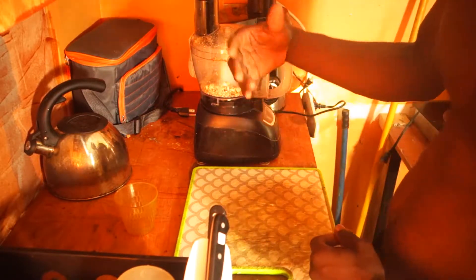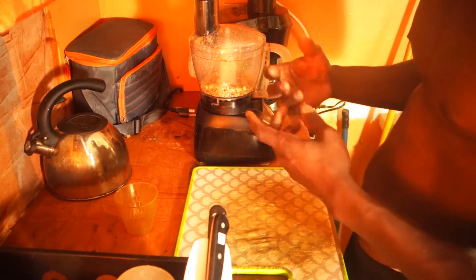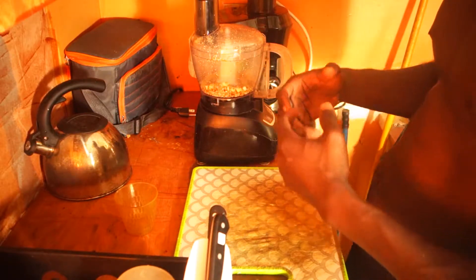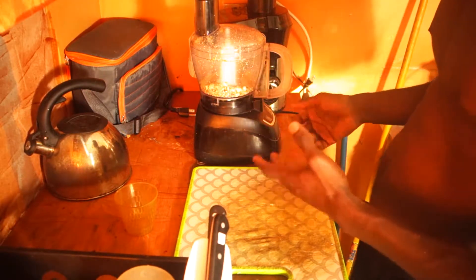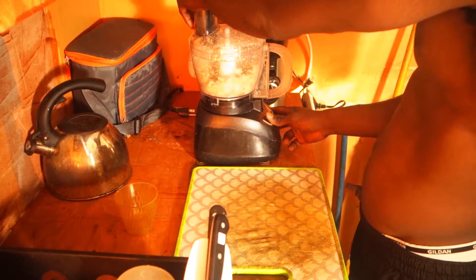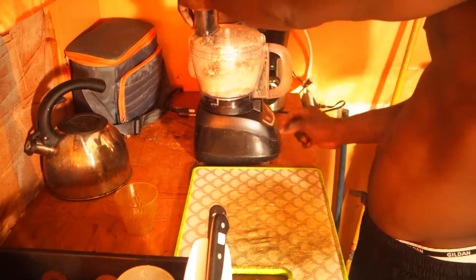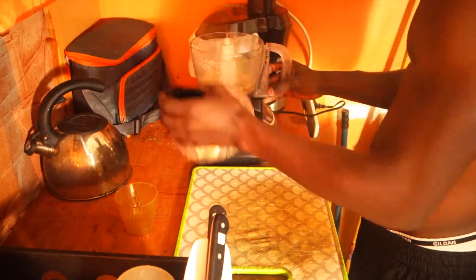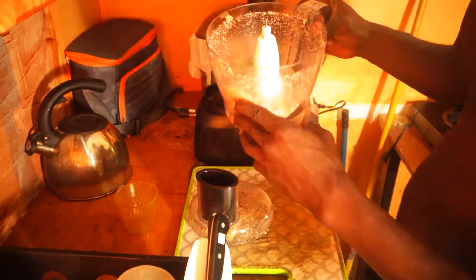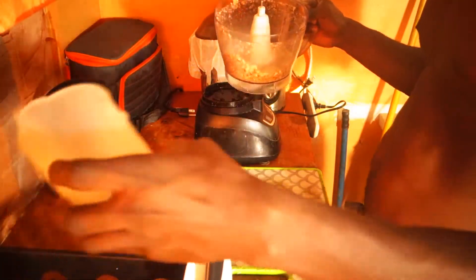You can continue to chop it based upon the consistency and texture you want. If you want it finer and grainier, you can do so by allowing the food processor to run a bit longer. If you want it a bit more crunchy and have more texture, you could pulse for less. There we have it — that's the consistency I like because I want a bit of a crunch. We're going to use our dessert bowl and put it into this cup here.